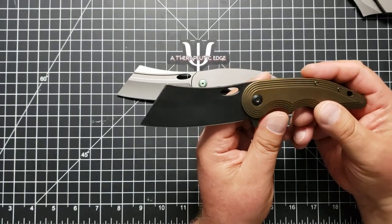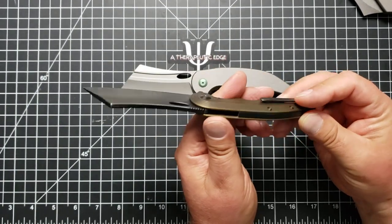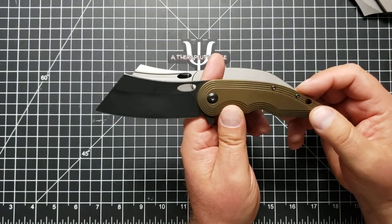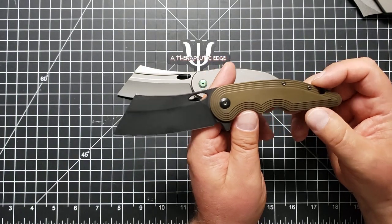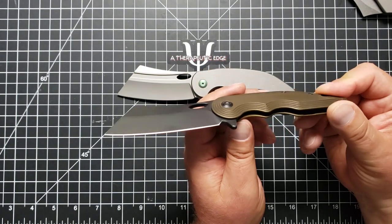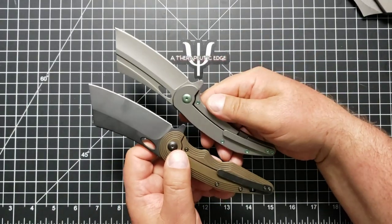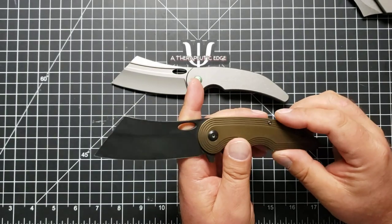The one he sent me is DLC-coated, and the scales are anodized a very deep bronze. While this would not have been my color choices, it is beautiful. They have a very similar pocket clip, if not the same. But the changes are interesting.